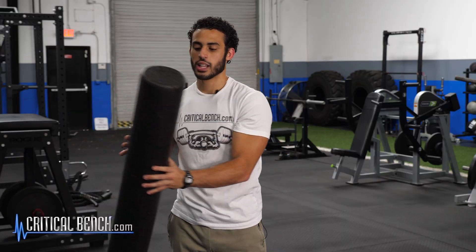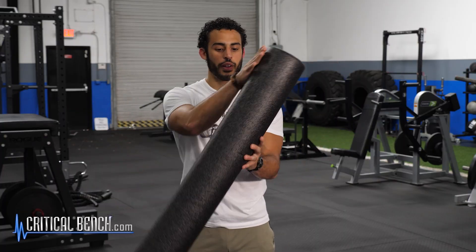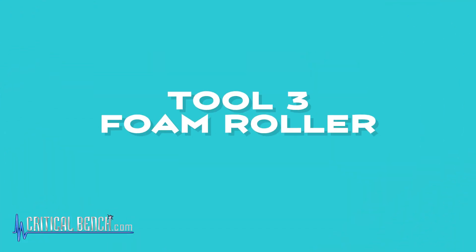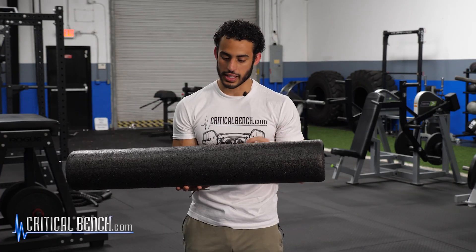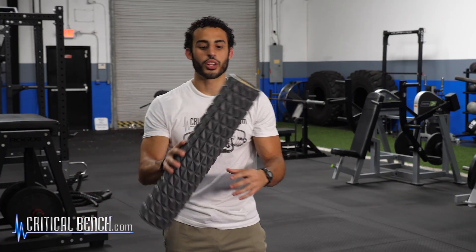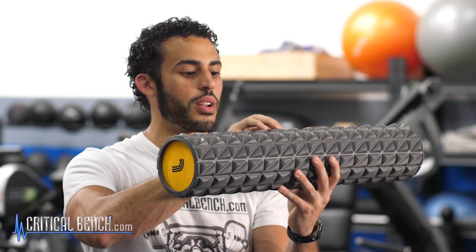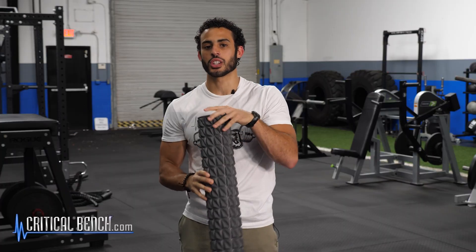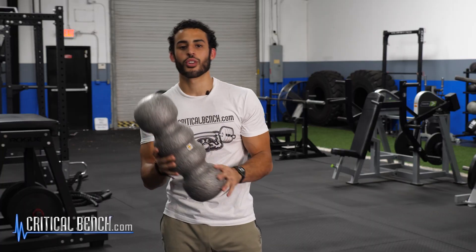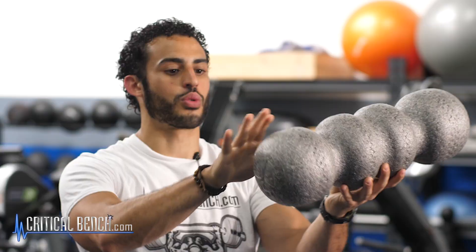A very common tool is a foam roller. A basic smooth, flat foam roller — I would suggest against using one like this. To really get into the fascia, we want something with a little bit more texture. Instead, you can use a foam roller with raised areas, which allows a bit more pressure into the fascia. My personal favorite is a foam roller with grooves in it, which will really allow you to get into some different areas.